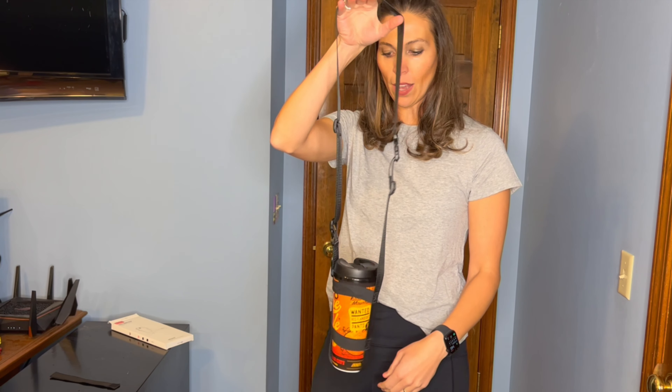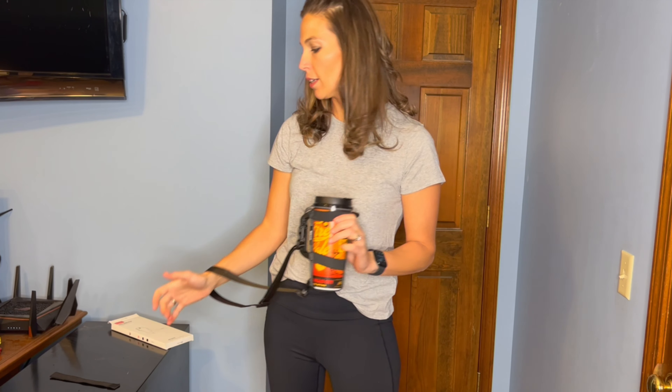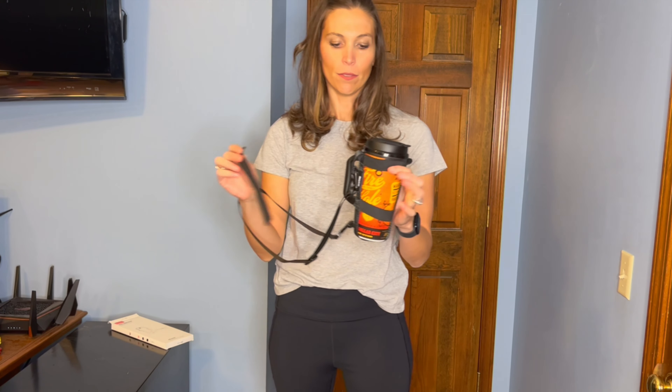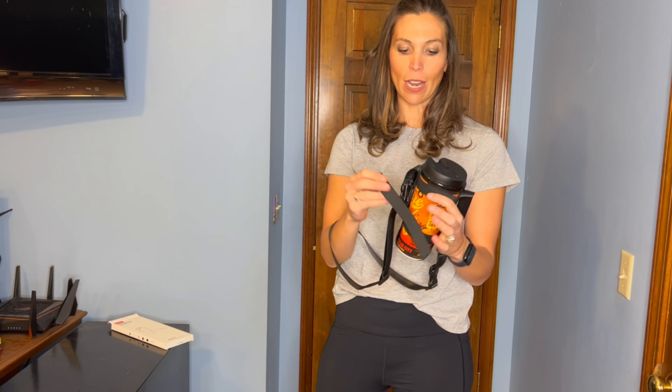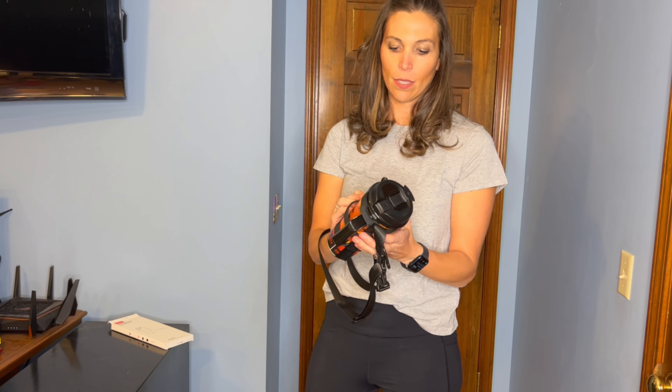I've got a great product to show you. It is the EasyAcc water bottle strap. What comes in the box is an additional strap so you can put it around your shoulder, the actual strap for the bottle, and an additional security strap in case you need it.